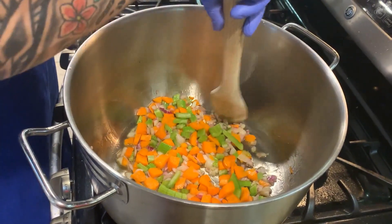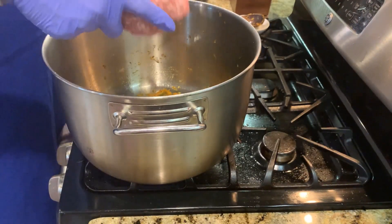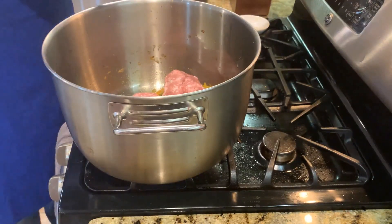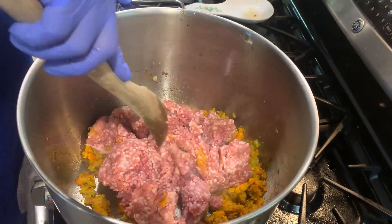Now we're gonna add our meat. We're gonna start with the pork — we've got about two pounds of pork here. We'll put it in and cook it, and once it starts cooking and we get some of the fat out of it, we'll go ahead and add our beef.